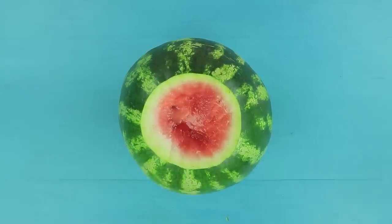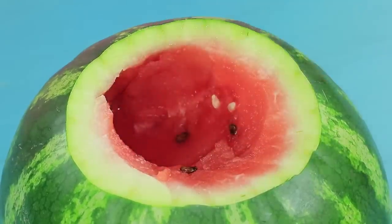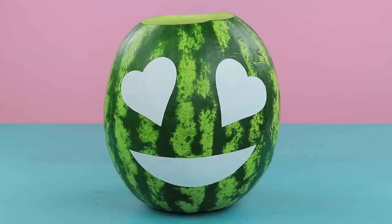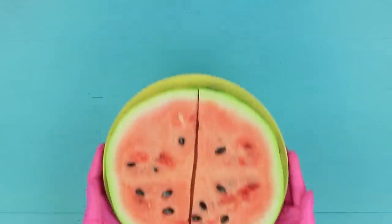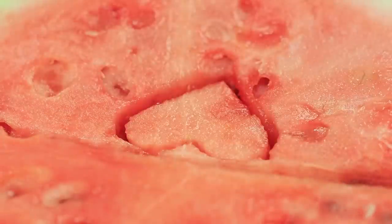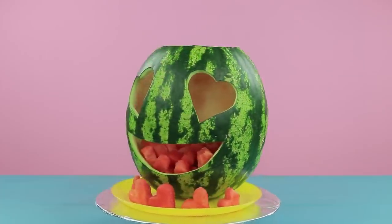Cut the top off a watermelon and scoop out the pulp. Attach emoji stickers to the peel and cut them out following the outline. Take the seeds out of watermelon slices. Cut out hearts using a cookie cutter. Fill the watermelon with the hearts!